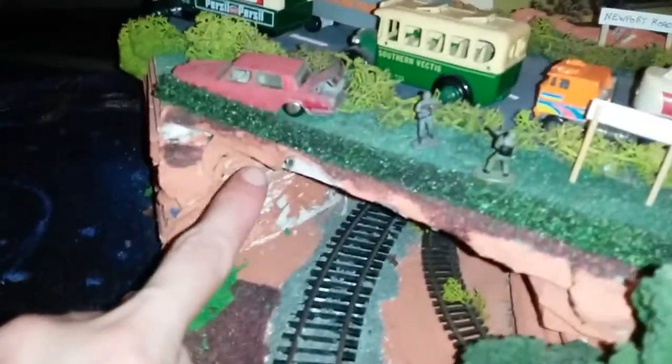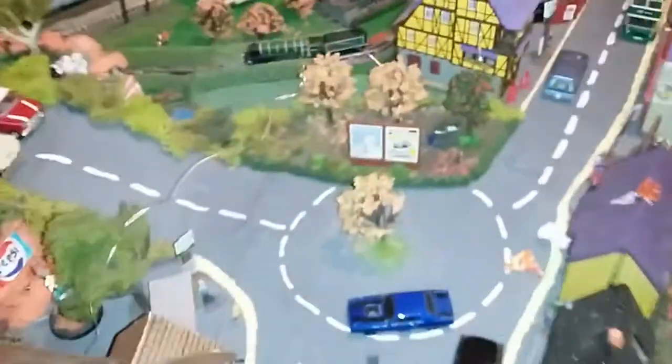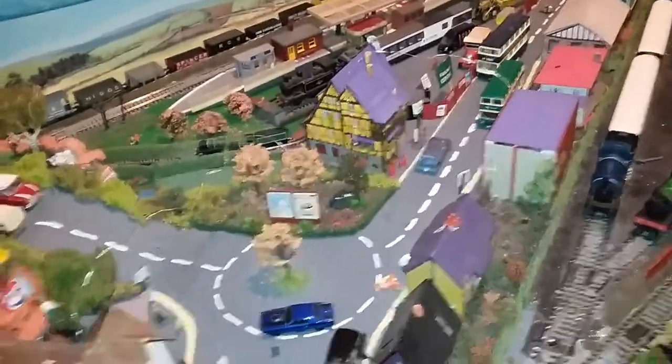This bridge I made out of foam board - if you can see inside you can see the foam in layers laid on top. I measured it so the train goes around the corner. Then I painted over it and added a bit of scenery, so it looks quite good. It's just painted on.